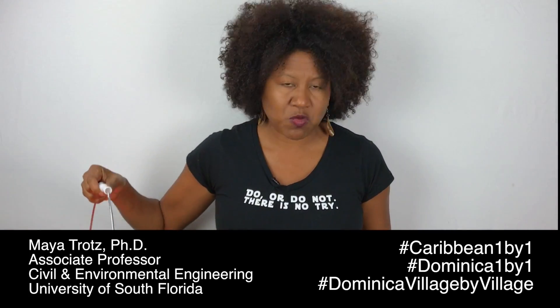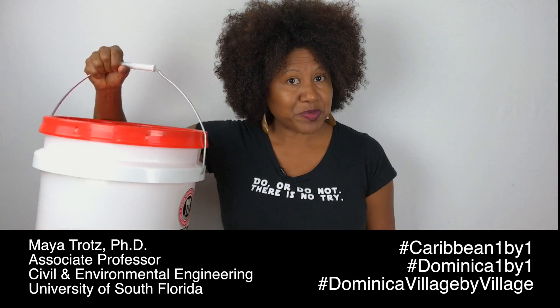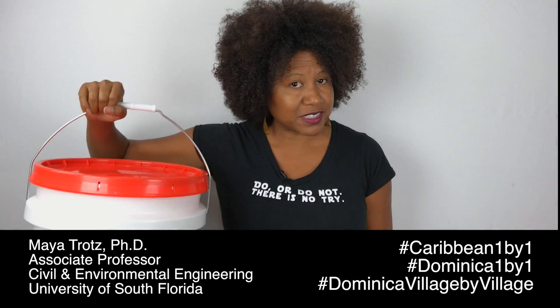These buckets can be bought at Walmart or Home Depot. You can put your supplies in them, and they won't get wet because they have a lid on them, so in transit they'll be fine.